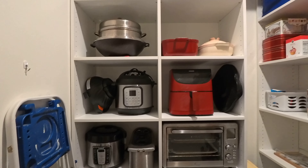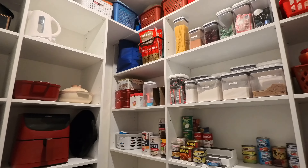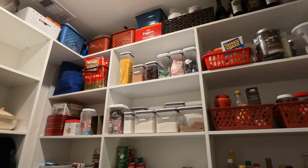Here's the finished pantry, guys. Thank you so much for watching. I'll see you guys on our next video — bye for now!